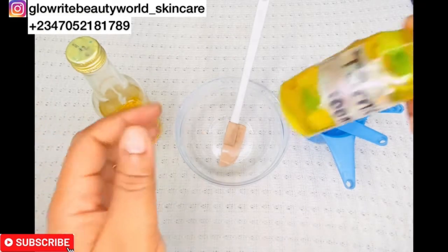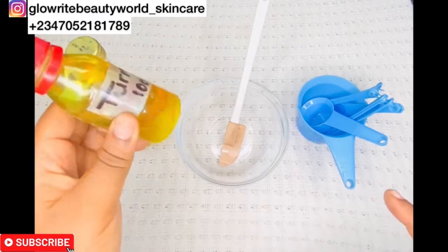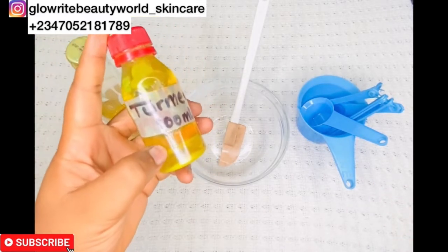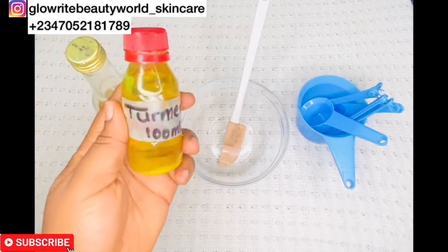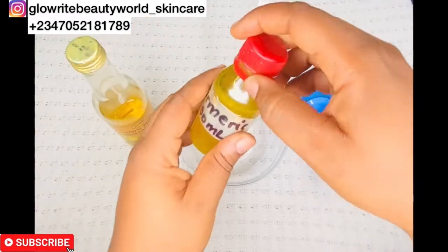This is turmeric oil. It helps to treat pimples and acne, diminishes fine lines and wrinkles, gives a radiant skin, and clears blemishes. It can also brighten or lighten up your complexion.